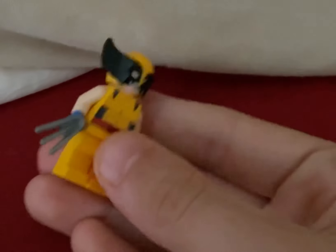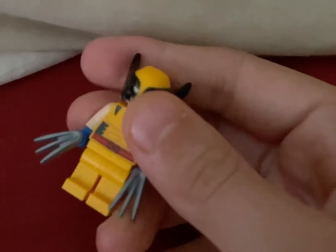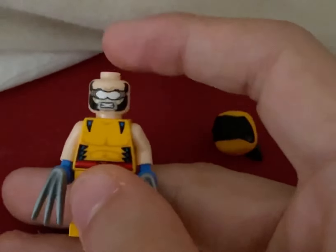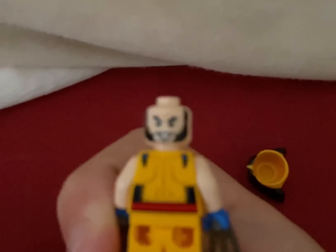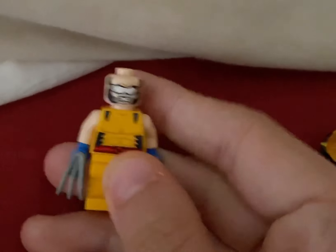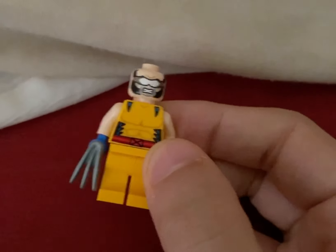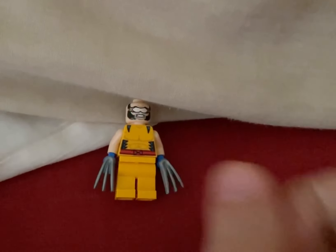Wolverine just has plain looking legs — there isn't any dual molding or printing on them, which is such a shame. But at least the rest of it looks good, including the mask and the face prints. One face print is just an angry look with his goggles on, and on the other side it's just a little smirk. It's quite a shame that we didn't get an alternative hair piece to put on him. But who knows, maybe if we get more Wolverine minifigures — more sets based off the X-Men — we can hopefully get his hair piece sometime soon.